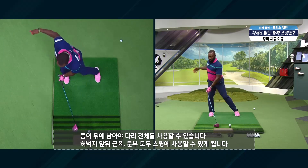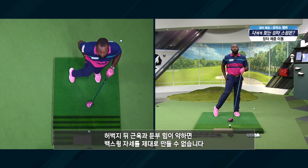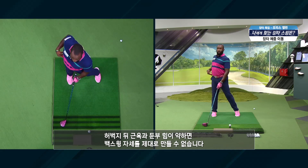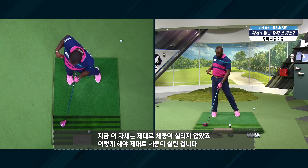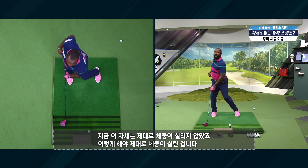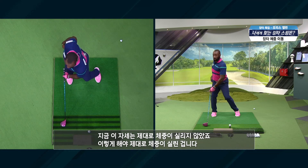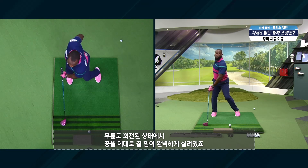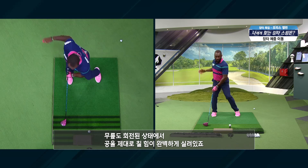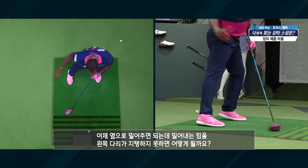So the weight transfer — if you don't have strong hamstrings and strong glutes, what happens is you can't load this hip properly. This is a hip that's not loaded properly. This is a hip that is loaded properly. So now we've got this knee turned in, everything really loaded up, ready to push, ready to fire.